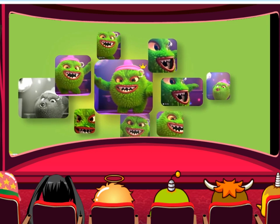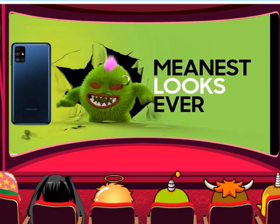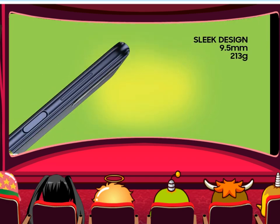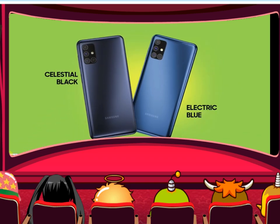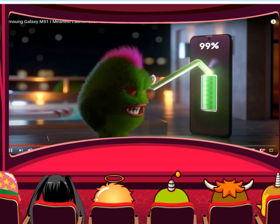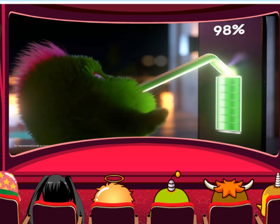It has a large battery with a fast charging option. This phone is the first Samsung M51 with a 7000mAh battery. It is best to support this phone.